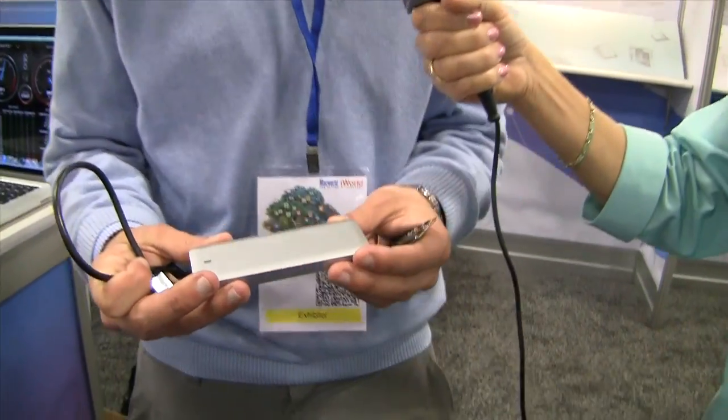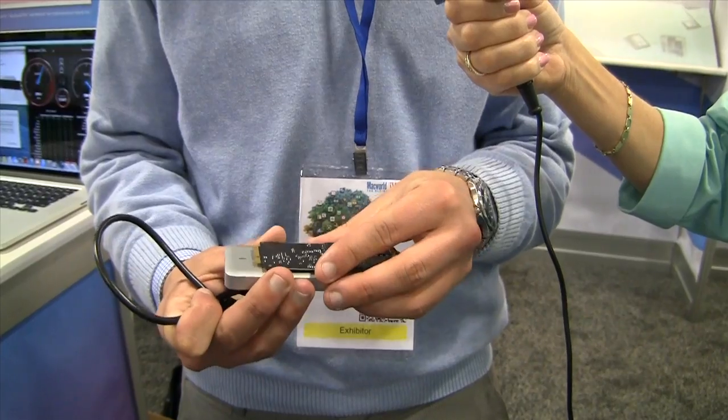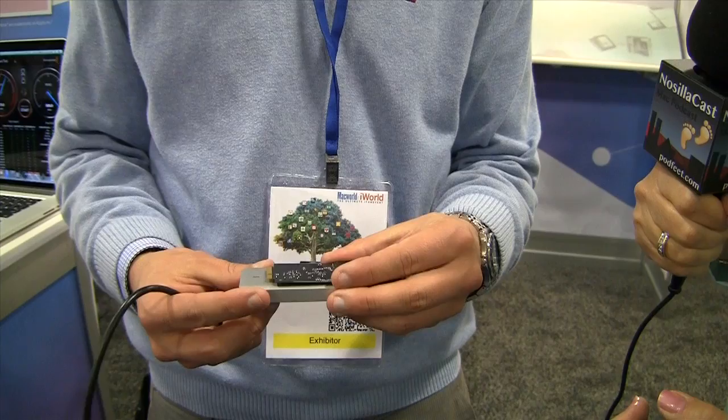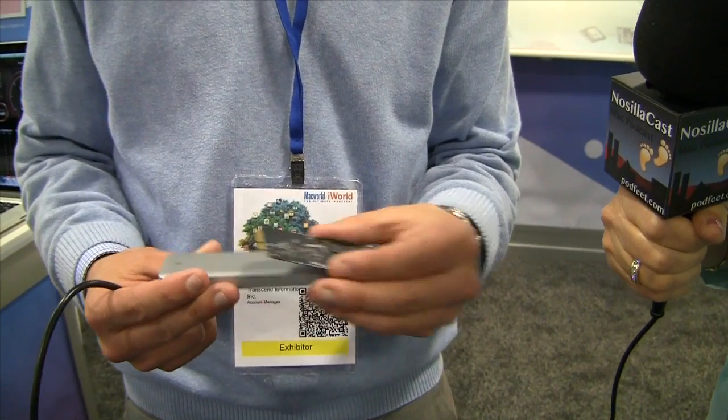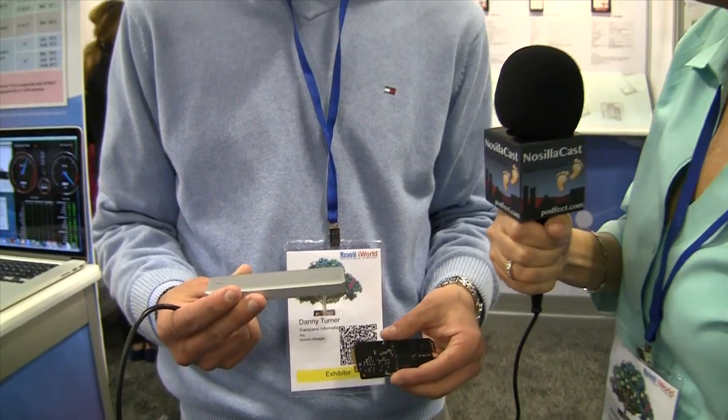When you get this drive, you run through a boot install process to copy your information onto the drive, and you do that using this aluminum case that we've engineered. We went with MacBook styling — brushed aluminum, looks really pretty.